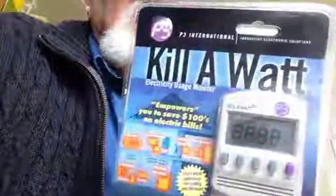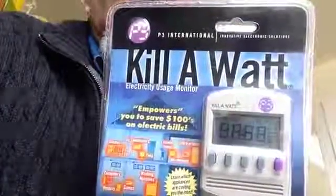Hi, I'm reviewing the Kill-A-Watt power meter. It's actually a multifunction thing. If you don't have one of these already, you owe it to yourself to get one of them.